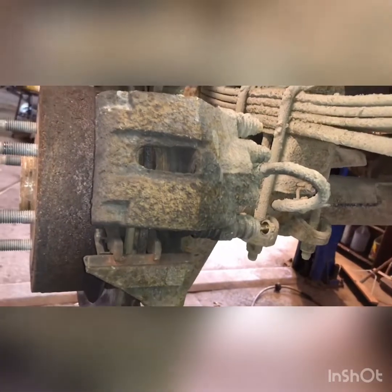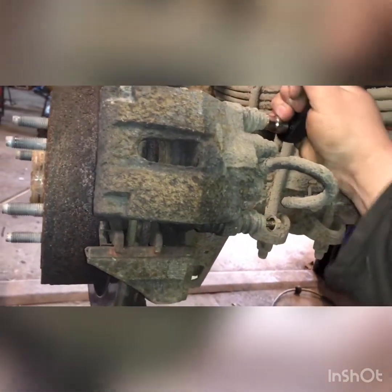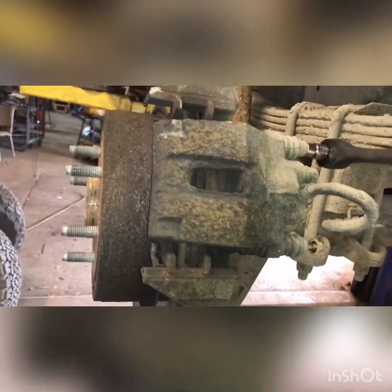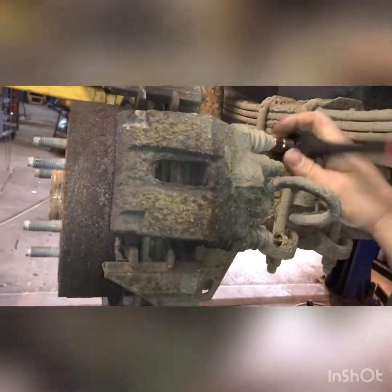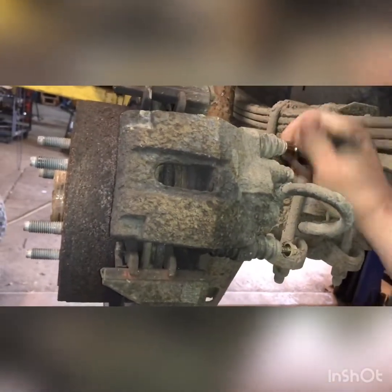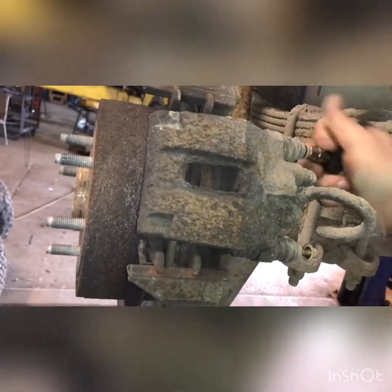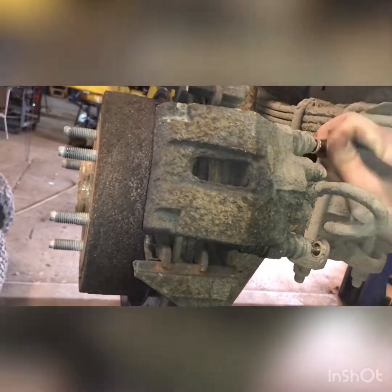As far as these brakes go, just want to make sure you clean and grease everything. Pretty simple brakes — I wasn't worried about these ones snapping, they didn't seem too bad. When you're re-torquing them, don't over-torque them, you can snap them — they're real thin.